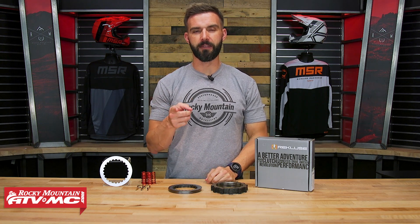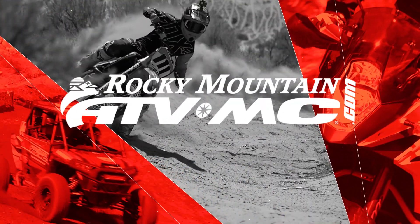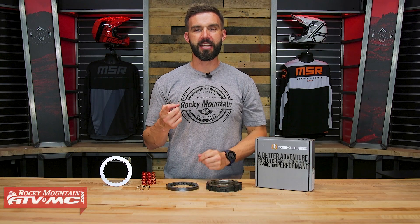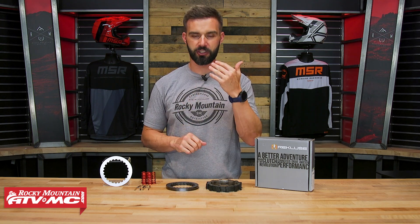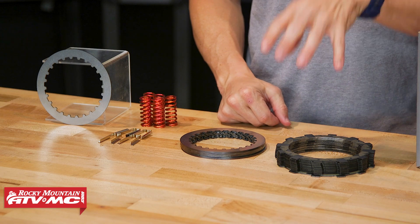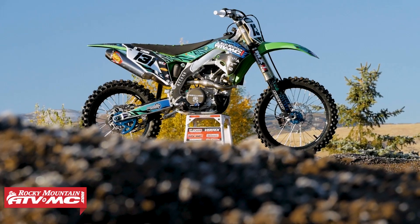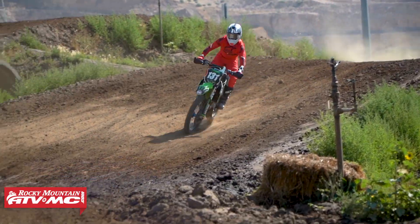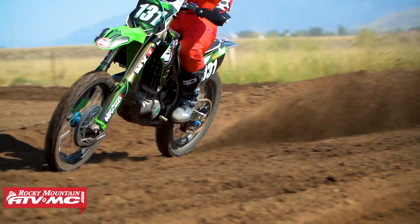Hey everyone, this is Chase at Rocky Mountain ATV MC giving you a closer look at the Torque Drive Clutch Pack kit from Recluse. If you are looking to upgrade the durability and performance of your clutch, if you're a clutch abuser, then this Torque Drive Clutch Pack from Recluse could be a really good upgrade for your motorcycle. I had this kit in my 2019 KX450 — I'm not a clutch abuser — but it was still a great upgrade for me. I'll explain why and what are the things that I like so much about it.